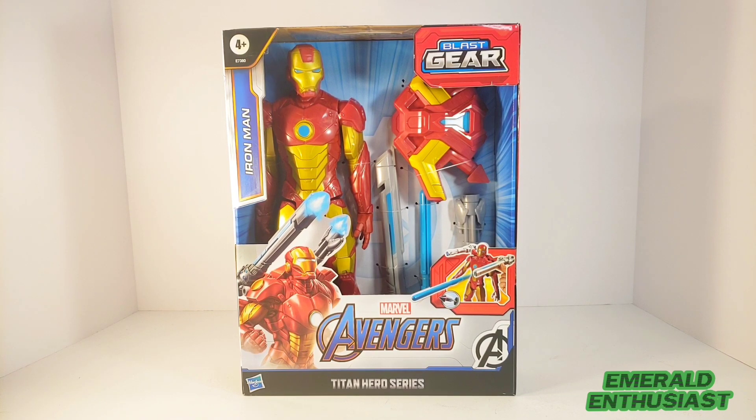What's up comic book fans, it's the Emerald Enthusiast, the man whose ring runs on fanboy energy, here with a look at the Hasbro Titan Hero Series Blast Gear figure of Iron Man.